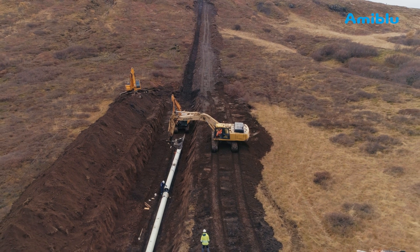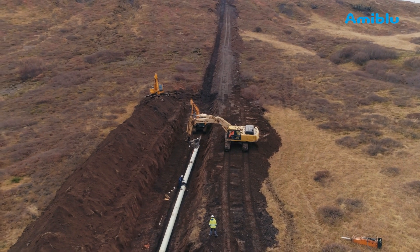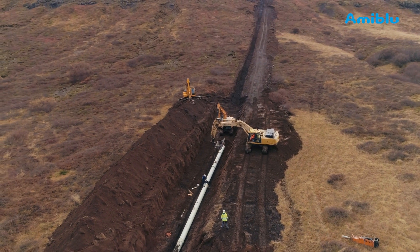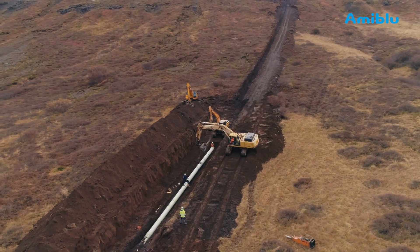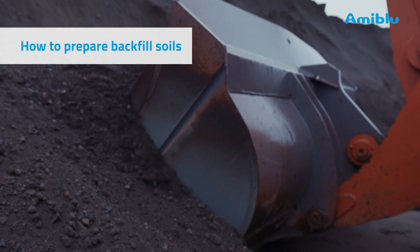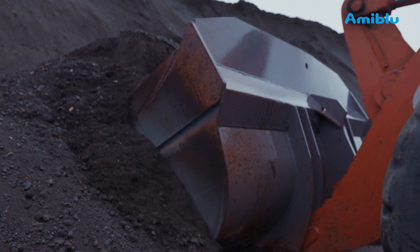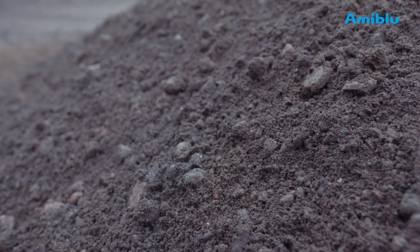A correctly placed gasket is essential for a leak-tight pipeline. Considering that the pipeline may be in service for hundreds of years, do not make the mistake of not controlling the gaskets. Fixing an error at this point is far easier and far less expensive than when the pipeline is in operation. Backfilling should start immediately after pipe joining — it protects the installation as you progress. Use native soils, imported soils or a combination of the two as backfill.